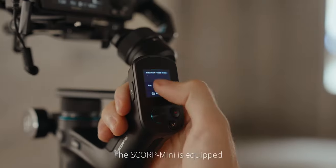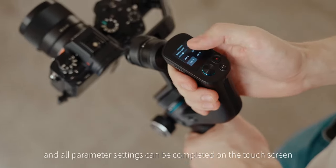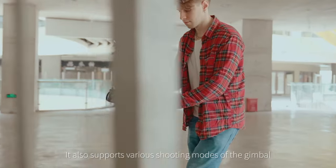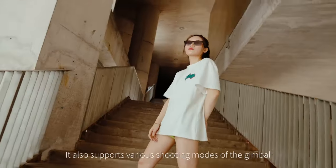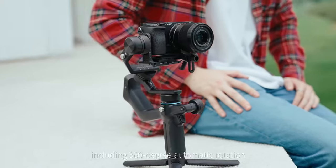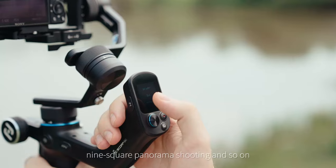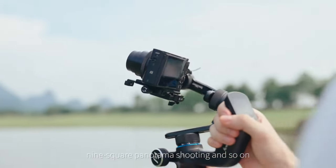The Scorp Mini is equipped with a 1.3-inch color OLED touchscreen, and all parameter settings can be completed on the touchscreen easily and efficiently. It also supports various shooting modes, including 360-degree automatic rotation, time-lapse photography, 9-square panorama shooting, and more.